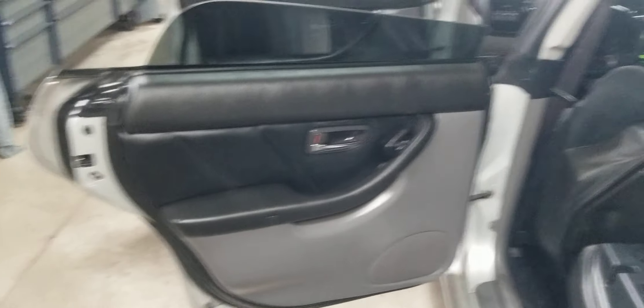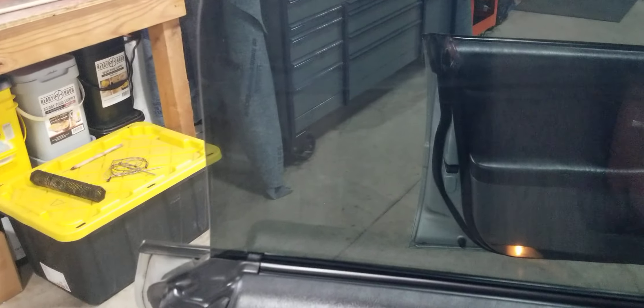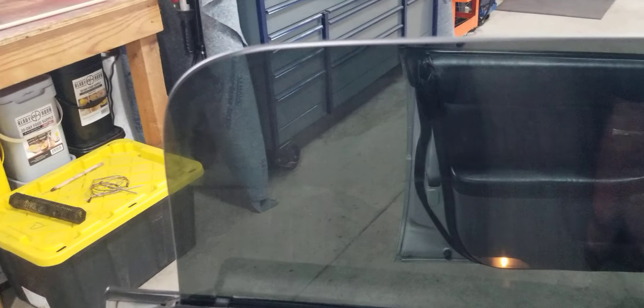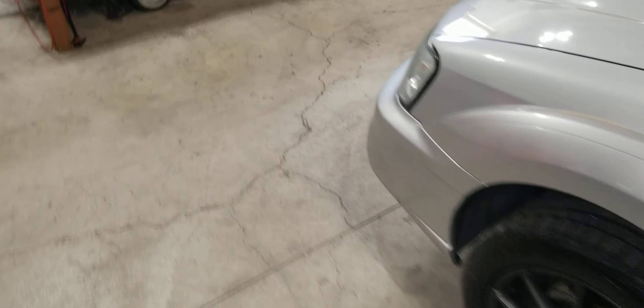Rear door panel — the window is down so I'll demonstrate that it rolls up and back down. Same for the driver's side, then I'll quickly walk around.